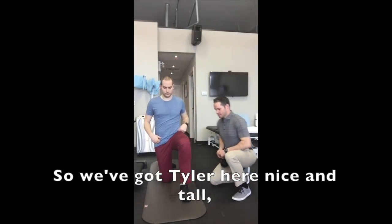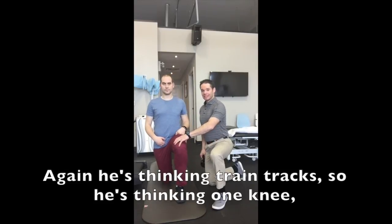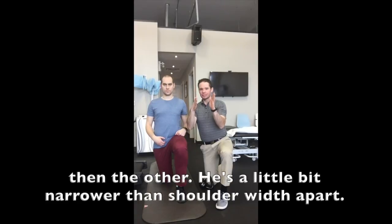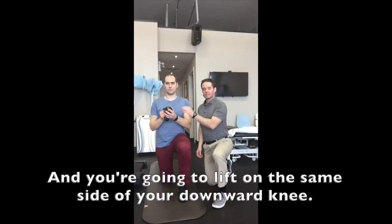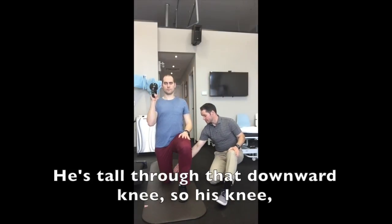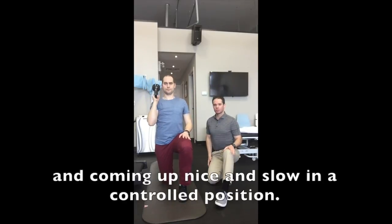So we've got Tyler here, nice and tall. His knee is going to be over top of his ankle. He's thinking train tracks — one knee, then the other — a little bit narrower than shoulder-width apart. You're going to lift on the same side as your downward knee. He's tall through that downward knee, so his knee, hip, and shoulder are in a straight line, and he's coming up nice and slow in a controlled position.